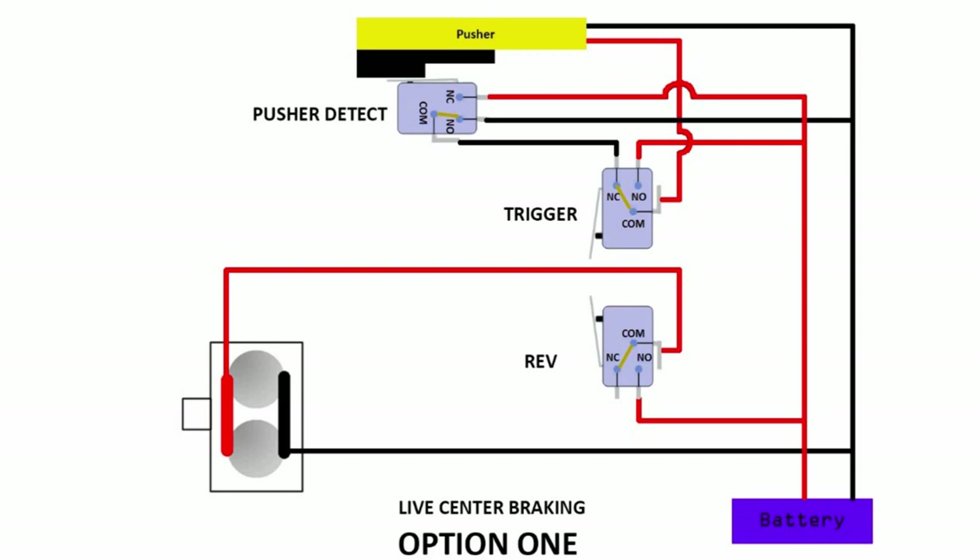So let's take a look at this setup first. You have a rev switch, the trigger, and then of course the switch that detects the pusher — whether it is extended or not. If the pusher is extended, the switch will be released. When it's back, the switch will be depressed. So at the stable state, when the pusher is returned, this switch should be depressed.